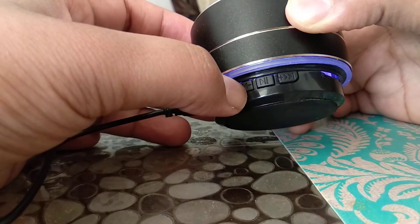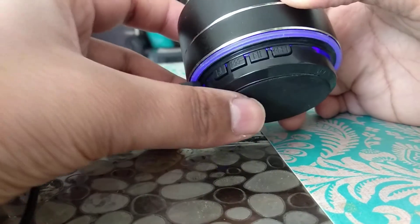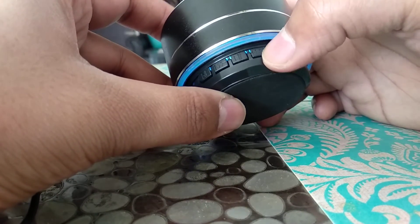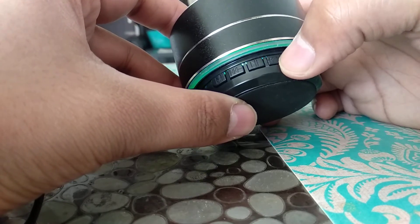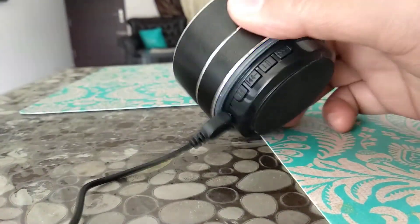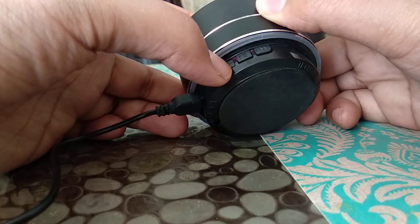After it finishes the search, you will see that one channel will start playing. And you can change to the next channels by just pressing this button. That is how you can turn on the FM mode on this speaker.